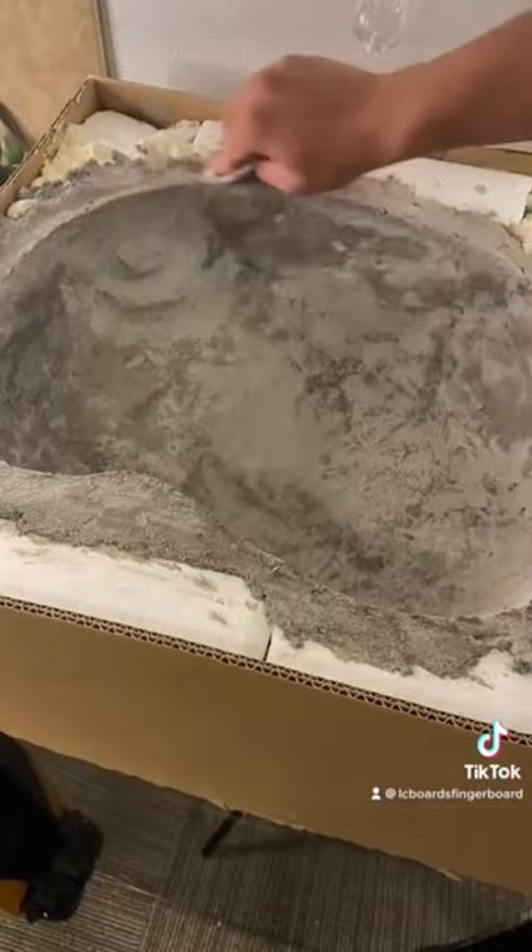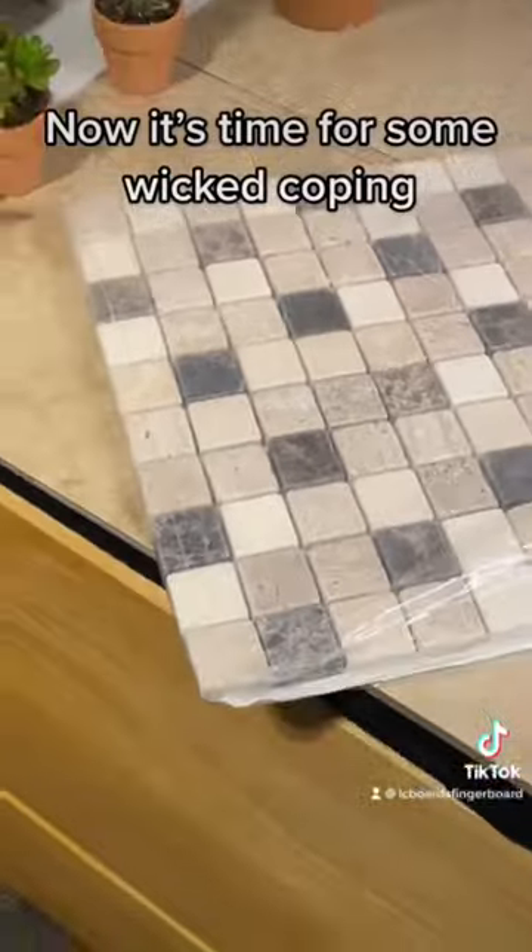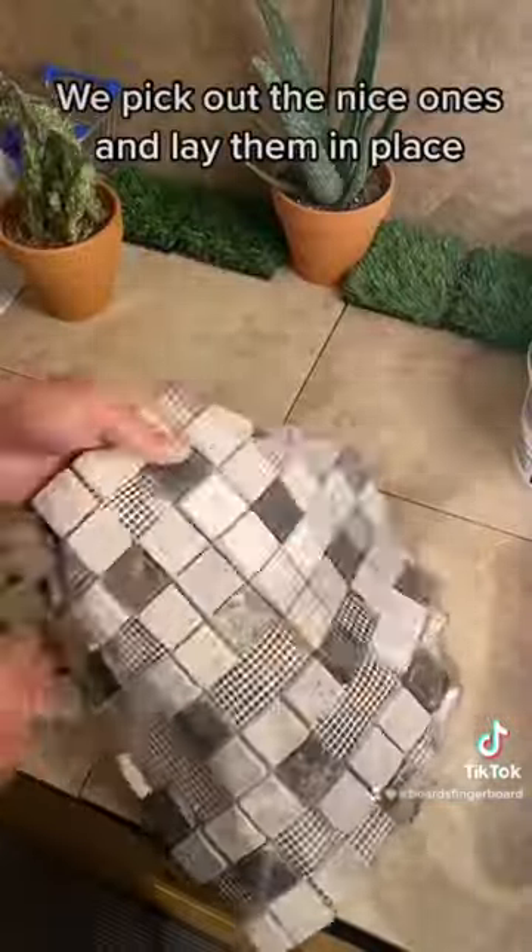Then a quick wipe down. Now it's time for some wicked coping. We pick out the nice ones and lay them in place.